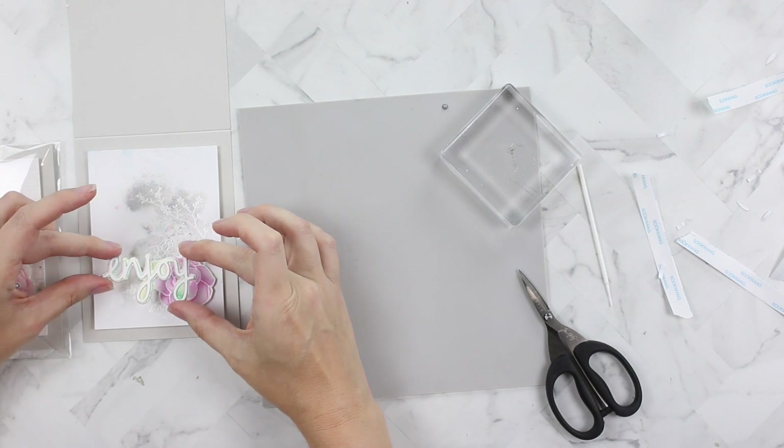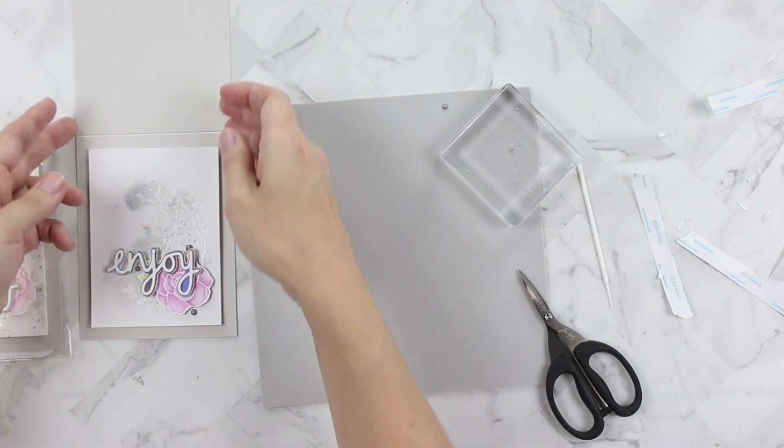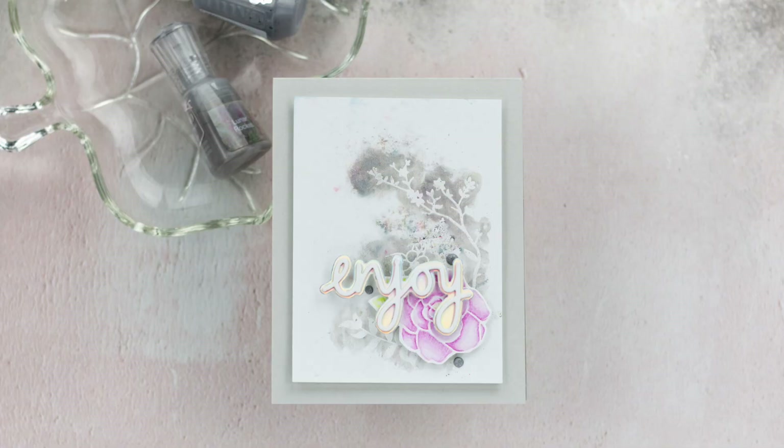I cut it into thin strips and put double foam tape on the 'E' and the 'N,' and a single layer on the rest of 'JOY.' That's it — that's my project for today. I hope you all enjoyed it; I know that I enjoyed creating it with you!